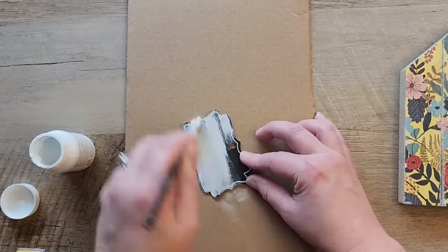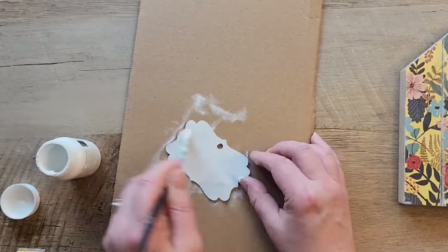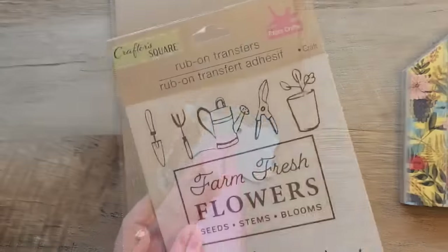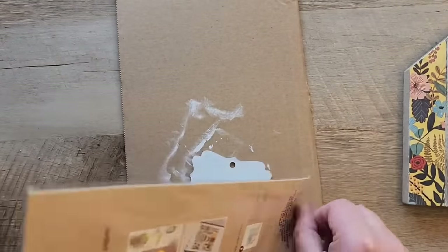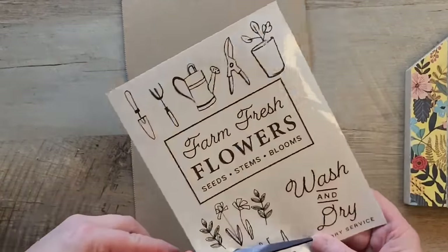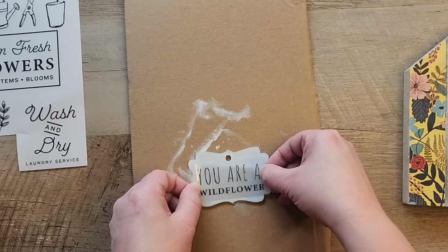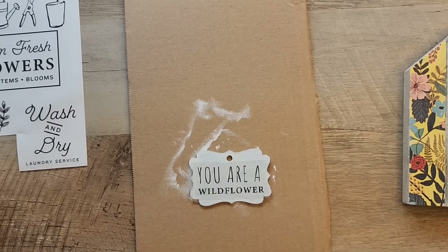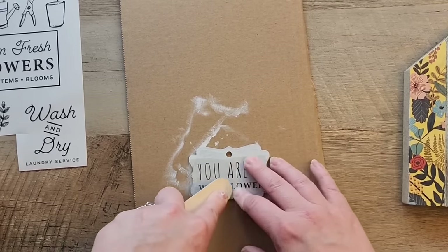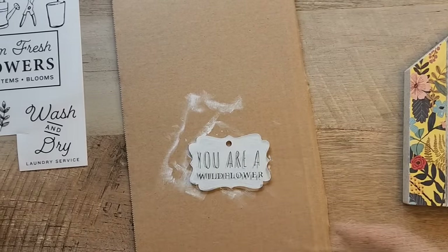Next I take the tag and whitewash it with some white chalk paint — it doesn't have to be perfect, but I wanted a nice coat to cover the lines. I'm using rub-on transfers in black, so white makes them stand out. I cut out the words 'You Are a Wildflower' and rub them onto the tag using a popsicle stick, which works really well. Then I peel off the clear vinyl from the top.